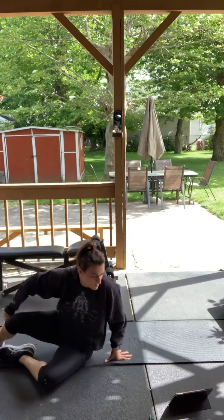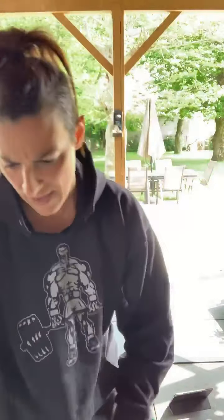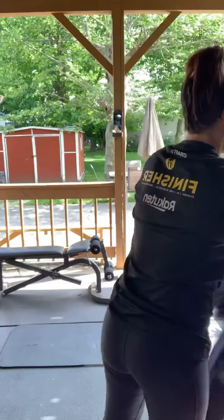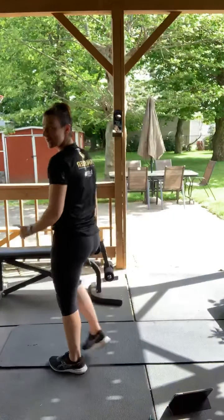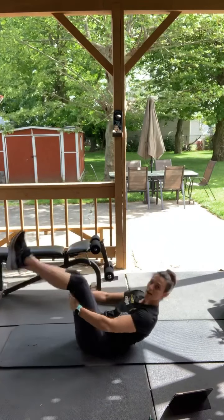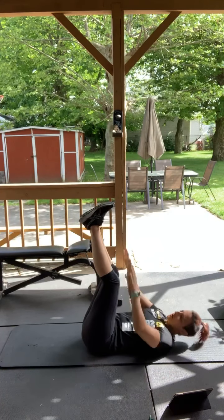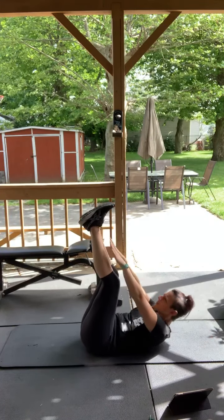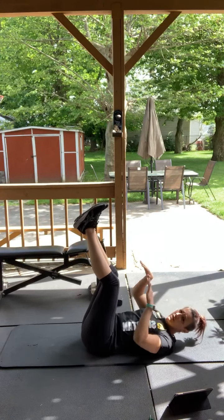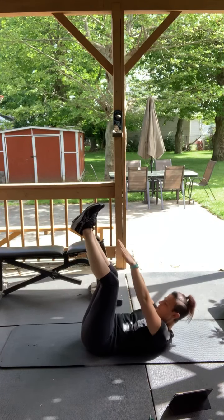Got to take the sweatshirt off. All right, we have toe touches next. So legs are all the way up in the air, reaching for your toes. Legs up. Here we go, three, two, one, go. If you feel like your neck's bothering you, just put your hands behind your head — just a little movement.